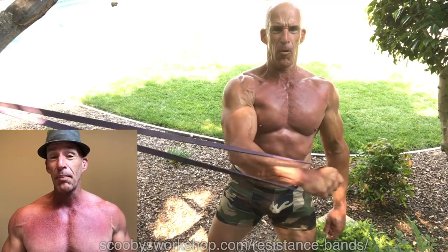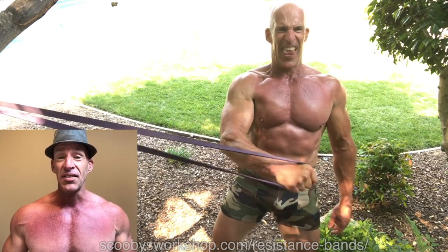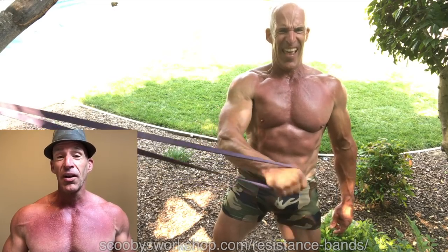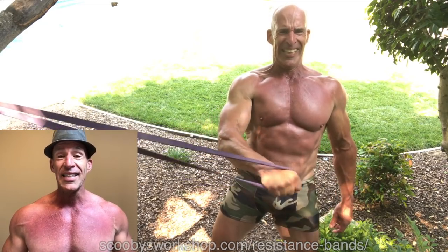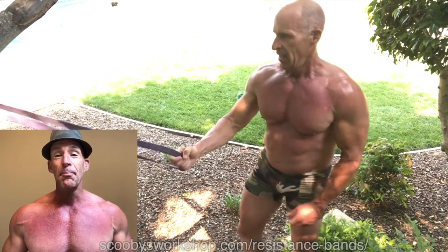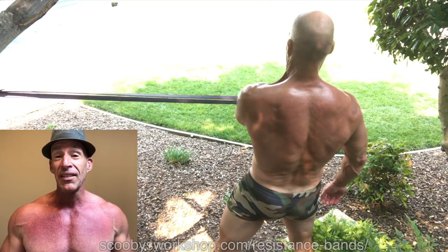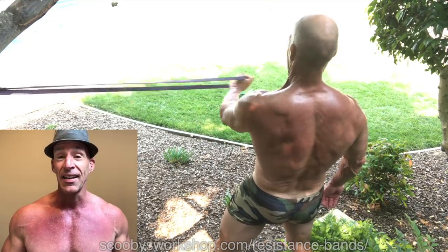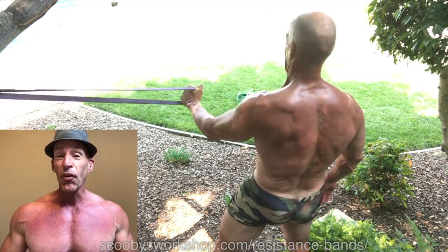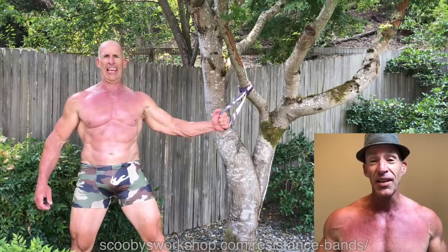There are two ways to do the angry pec fly. The first is to do one side at a time. The advantage of this is that because of the asymmetrical load, it's an incredible core workout in addition to being a pec workout. You can use a low attach point to work the upper pecs, or a mid to high attach point to work the lower pecs. These are easy to adapt to your ability level even if you have the wrong size band — just step further from the tree for more resistance, or closer for less. Very simple.